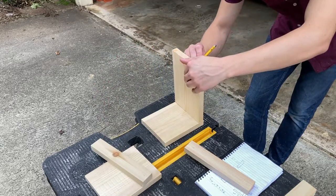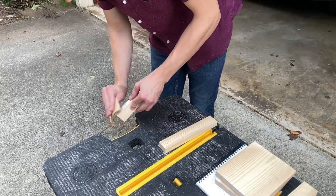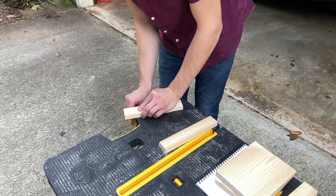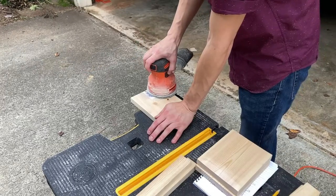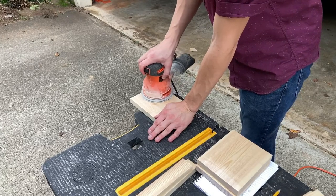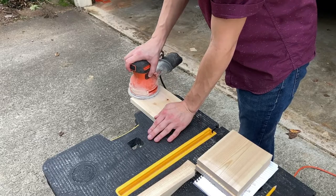Here's the final one where I'll be attaching the top shelf to the back brace. I'm sanding to round off those edges before putting them together, and just giving these a quick cleaning. Those stickers you might get on your Lowe's or Home Depot products are impossible to peel off, so I just take the sander to them. While I'm not putting a lot of emphasis on the finish, I still want them to look a little bit decent.